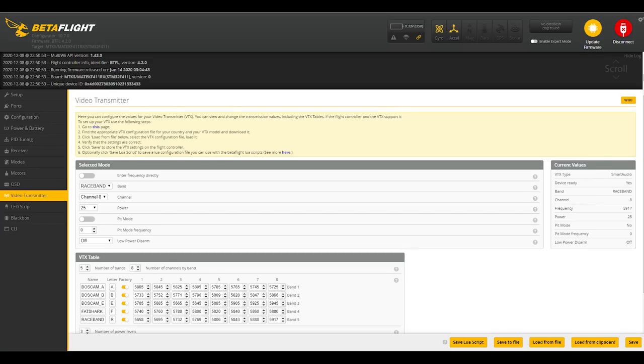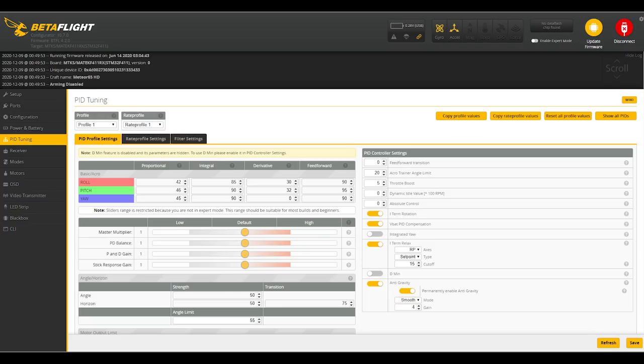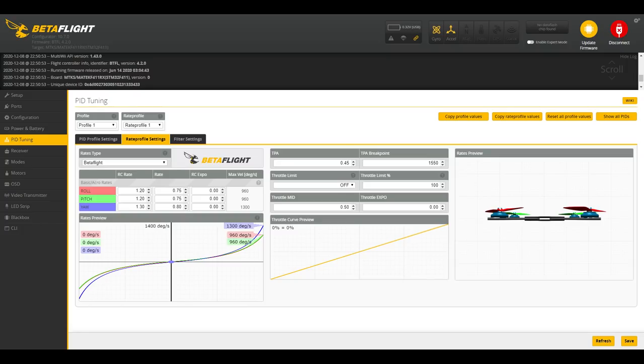I wanted to take a screenshot of the VTX tables. I was surprised these even worked. The tables show 500 milliwatts, but the product page says 25 milliwatts — I'm certain it's not 500; it would be scorching hot on the bench. Betaflight version is 4.2.0. Here are the PIDs, throttle boost, and my rates if you want to use them — I've had somewhat high rates for years and I'm comfortable with them.